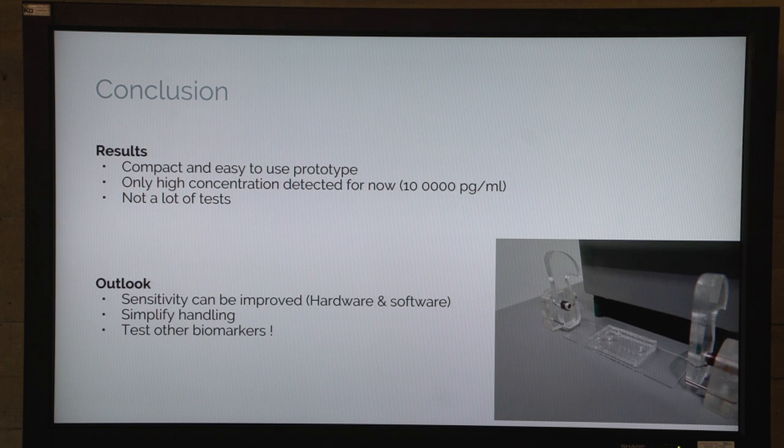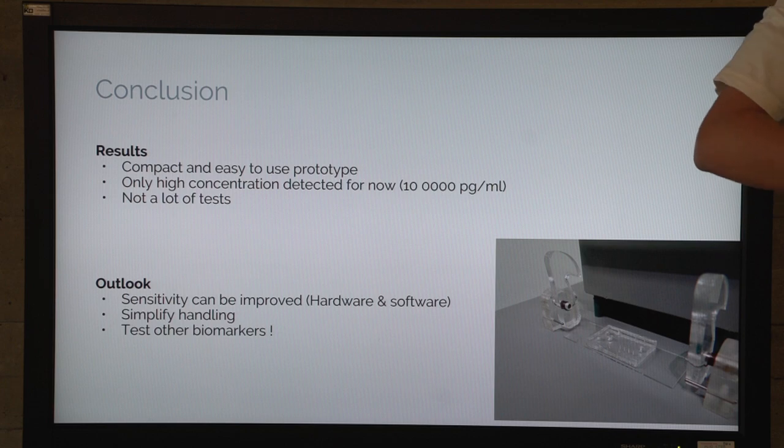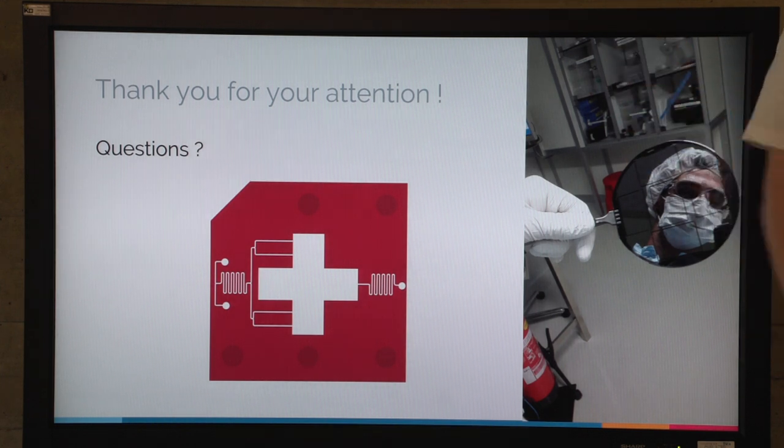In conclusion, we fabricated and designed a compact and easy-to-use prototype. For now, by lack of time, we can only detect high concentrations around 10 nanograms per milliliter, but it can be optimized. Sensitivity can be improved through hardware by improving the electronics or using a better microscope, and through software by working on signal processing and adding machine learning to lower the detectable concentration. We can also simplify the handling — currently we have three regions, but we could redesign so only one region needs to be loaded. Our ultimate goal is that this prototype can detect NT-proBNP, and we want to make it a platform to detect many other biomarkers.